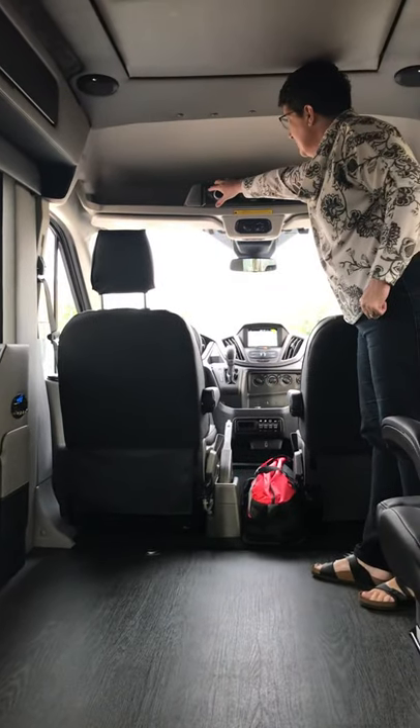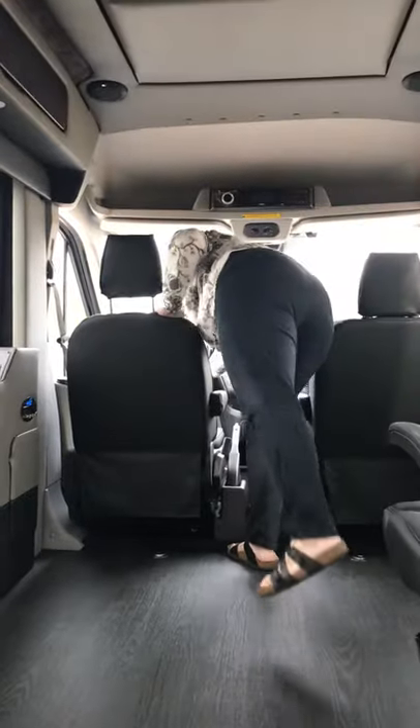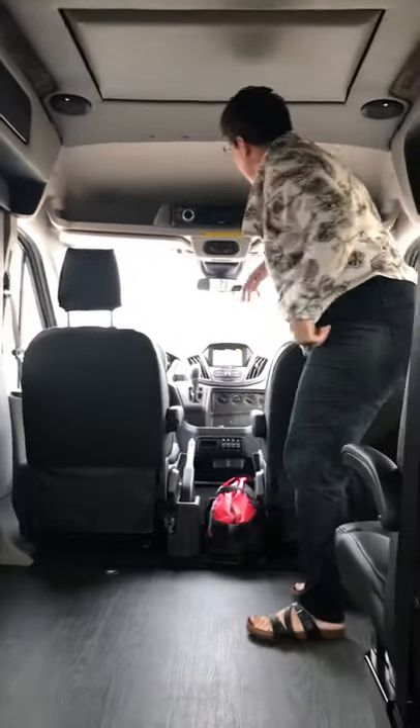All right, so this is your Jensen head unit. Your power switch is here. I need to start the van. So Rick, we're going to show you how the TV all works.